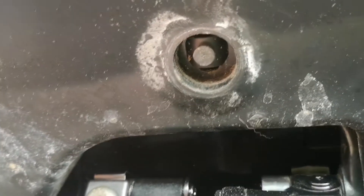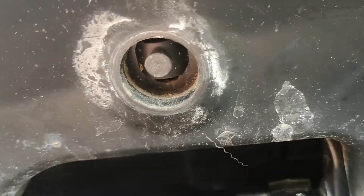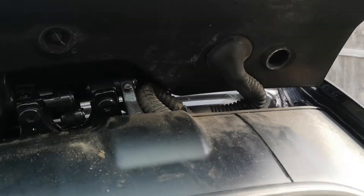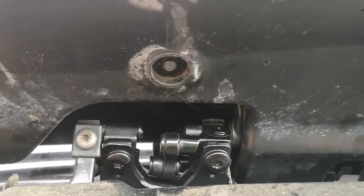So we'll have a look at getting these clips released and see if we can get to the mechanism and free up this boot. The gas struts are off at the minute - they had gone anyway. But the boot is just too stiff to open, so we'll dig a little deeper and see where we go.